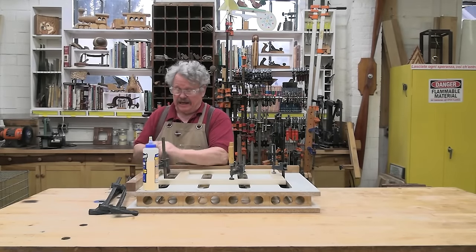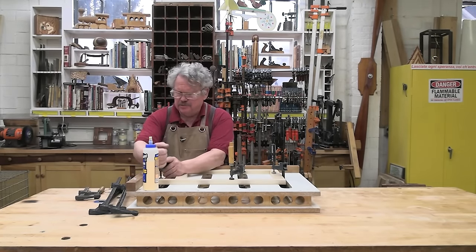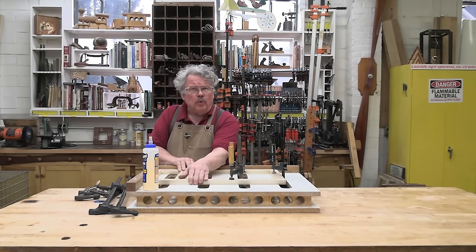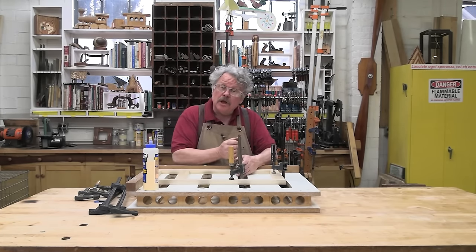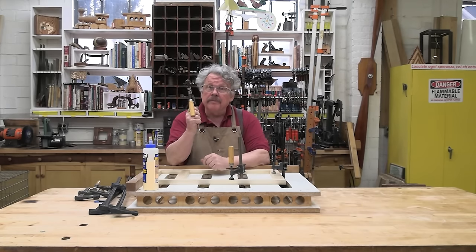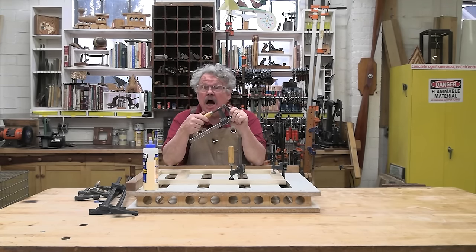You can't do woodworking without clamps. That's a given. Well, you can, but it's pretty tedious sitting there and holding the wood together while you're waiting for the glue to cure. Clamps hold the wood together for you, but more importantly, they hold the wood together under pressure.